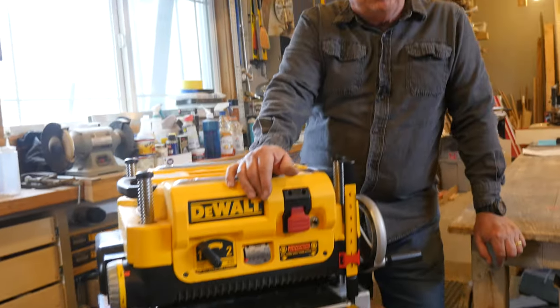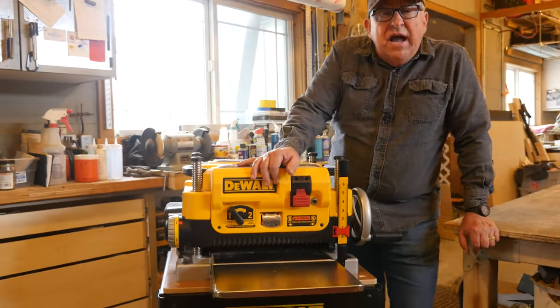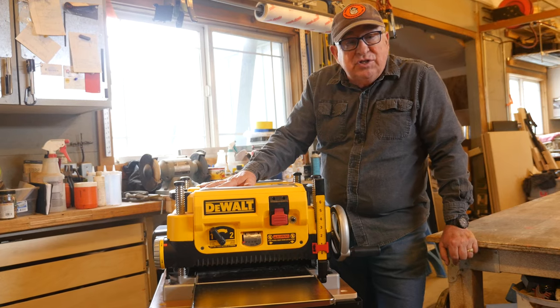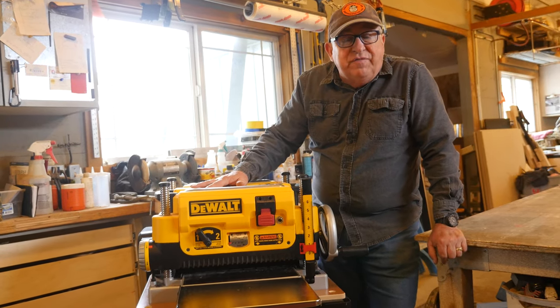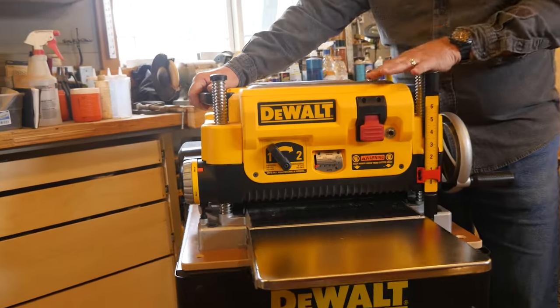We love this new planer. It is really a nice unit, and Fine Woodworking says that since this was put out several years ago, nobody else has even come close for what you get for the money for a medium-sized shop.